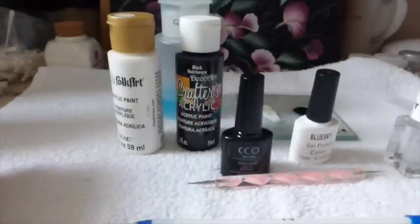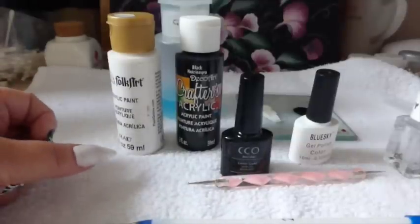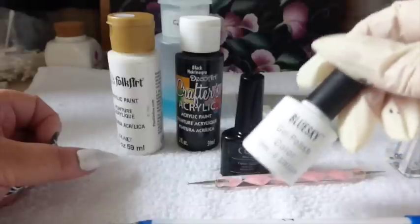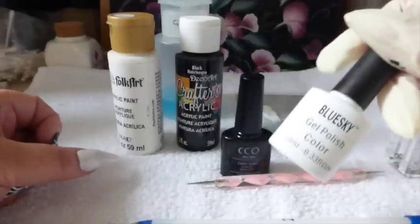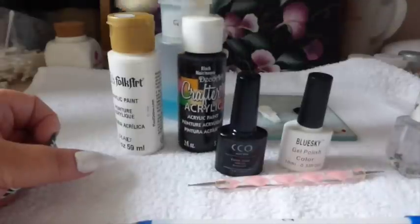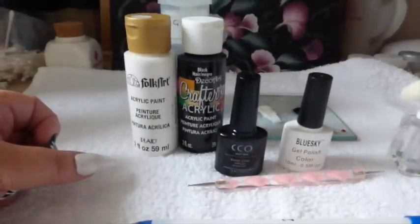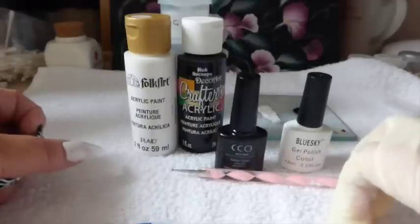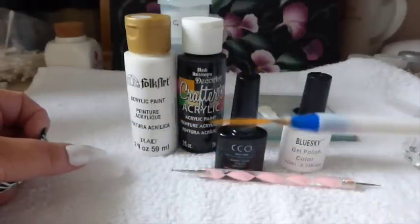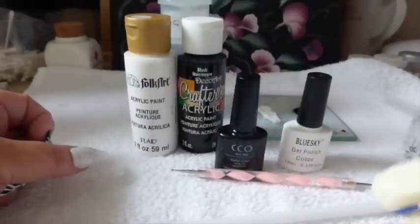Hi everyone, time for a different design. So what I'm going to do now, I'm going to be using the gel polish which I've used before, which is the white and also black. I'm using acrylic paints, black and white. I'm going to be using a dotting tool and then one of these long liner brushes and a crystal.